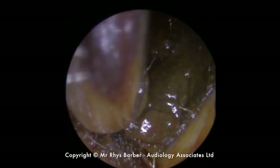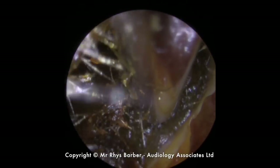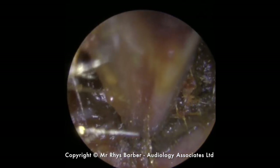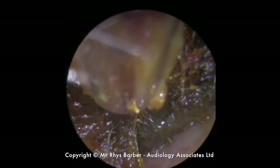Just hoovering up some of the looser and wetter bits of wax on the entrance of the canal. This person has just basically had reduced hearing in both ears, so no pain, discharge, anything like that. We're just going to remove some of the wax from the outer rim here, the outer sections.